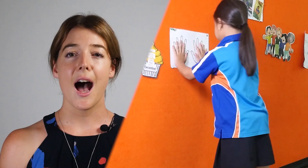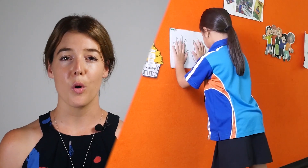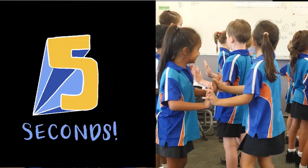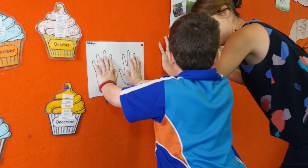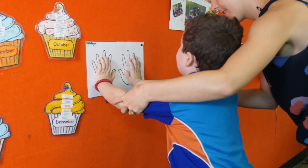Wall pushes. Ask your student to push against a wall or even against another student's hand for five to ten seconds at a time. When completing a wall push, make sure your students keep their bodies held strong and have a slight bend in their elbows.